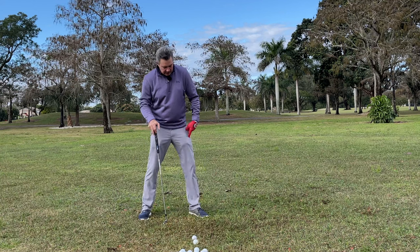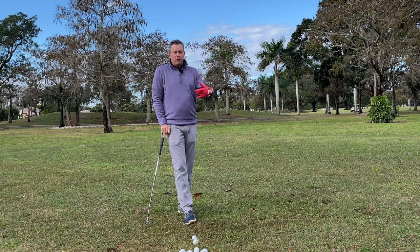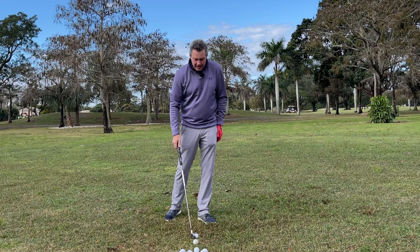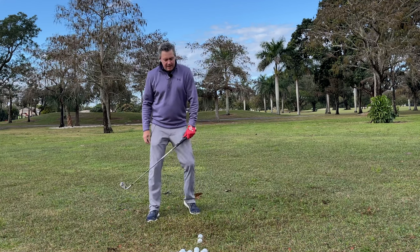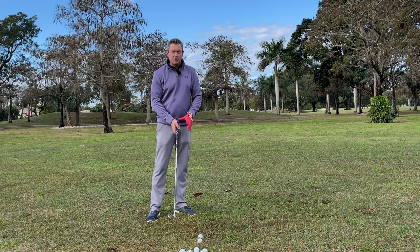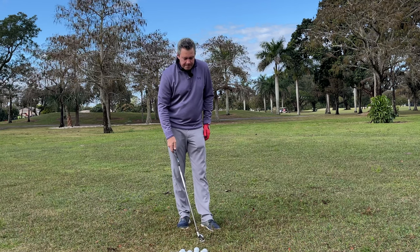That straightening of the leg and the turning through impact is what's creating the flat spot. Without that, many of you have learned to keep the trailing foot flat and the leading knee bent — that's really bad advice for creating a flat spot. That's what's holding a lot of people back — it's not allowing for a flat spot because the grip can't move up as it naturally should.